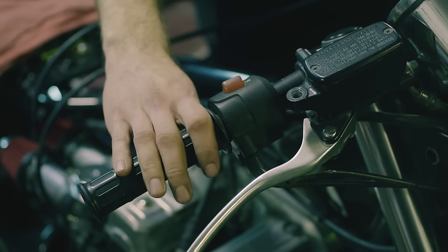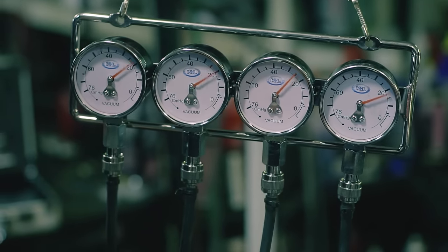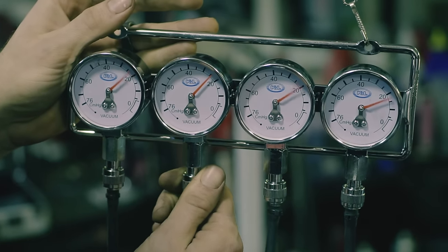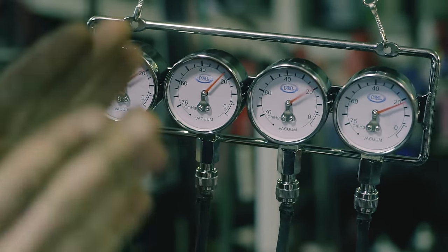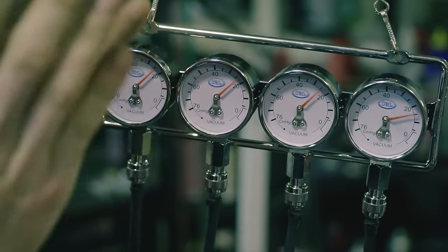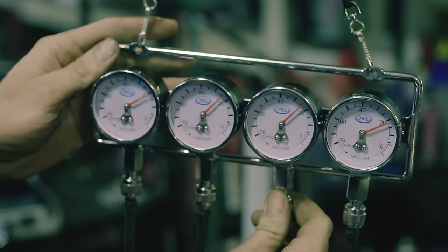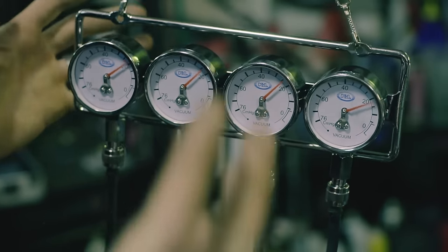Then we're going to fire the bike up and see where they're at. I've made no adjustments to these carbs — I simply just started it up to see where they were. Remember, number two is our base carburetor. I'm going to tighten this needle up a little bit so we can see where it's at. You want to get them close to each other — they don't have to be perfect, but I like to get them perfect. Honda says you want them within a half inch to an inch of each other. These are almost all in line except this one — it seems to be off a little bit, kind of below 20. Let's make an adjustment.